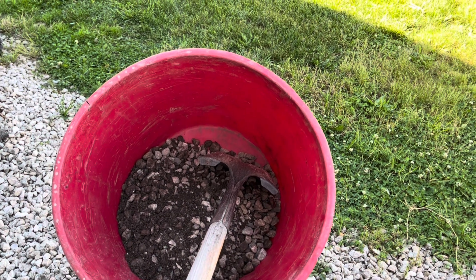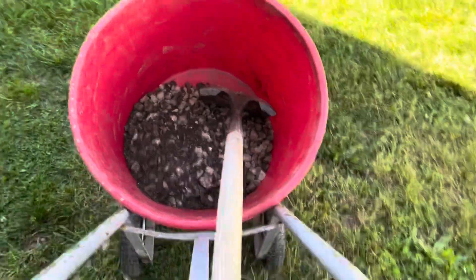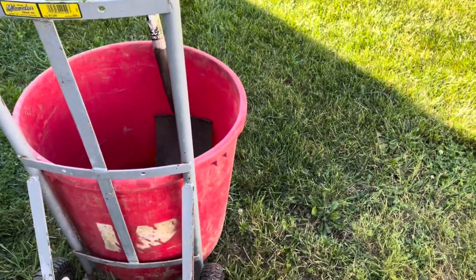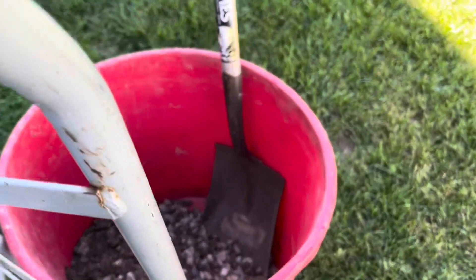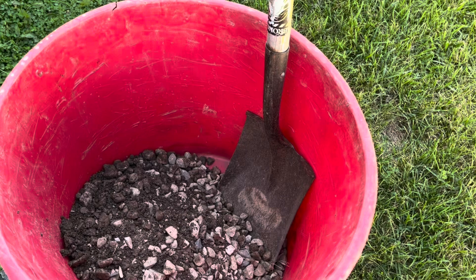It has been crazy busy this weekend trying to get stuff done in our garden, and these are mineral tubs. They're heavy, but I'm filling them with about six inches of stone on the bottom and then I need to take them over to the garden and set them up.